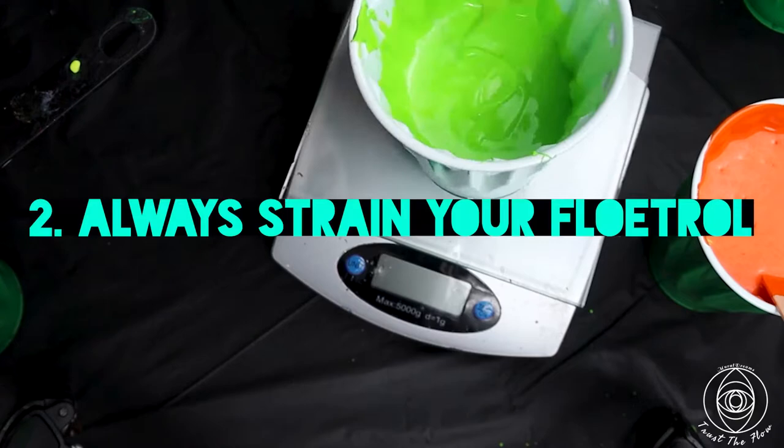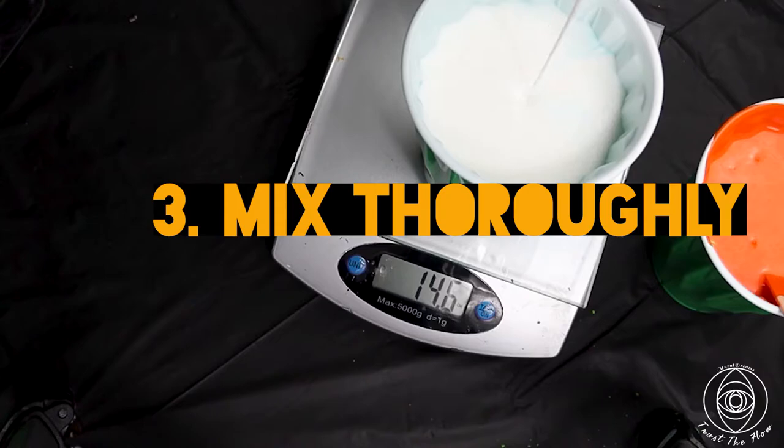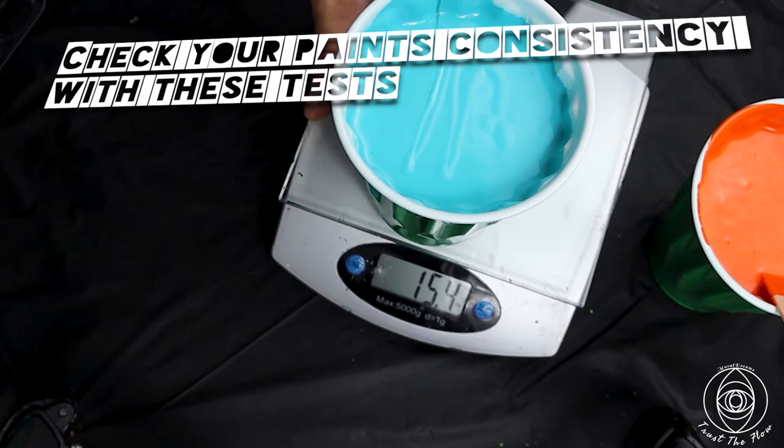The second tip: always strain your Floetrol, because Floetrol leaves debris in your painting and you don't want that. Third: mix thoroughly — at least a couple of minutes.